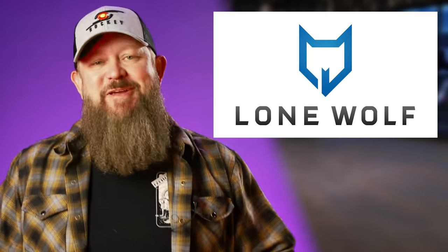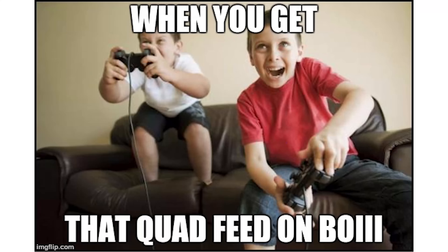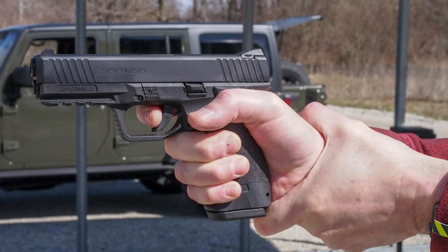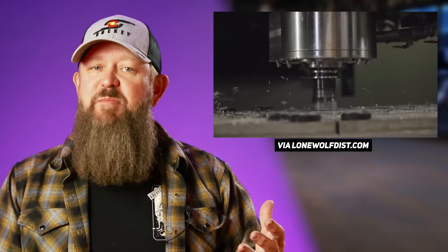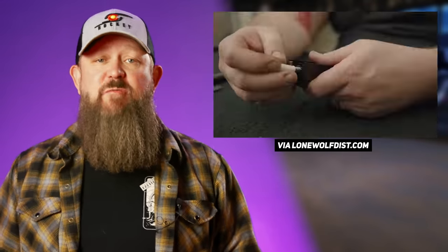You guys ready to meet the new guy? Hey Sean, get over here! Lone Wolf Distributing — I mean, Lone Wolf Arms — has introduced the Dusk 19. This Glock 19 clone looks like a much more refined design than their previous LTD models that looked like they were cooked up by a 14-year-old COD player hopped up on Logan Paul's juice. The Dusk 19 looks like it was designed by an adult who actually shoots. It has a textured gas pedal, nice grip texture, replaceable back straps, an optics-ready slide, and Night Fission tritium sights. Several slide and frame colors and coating options are available.